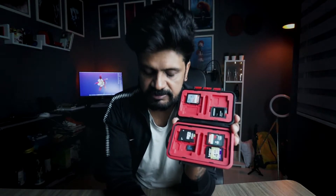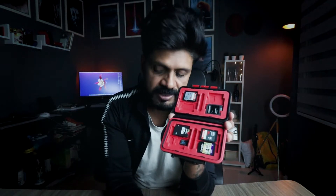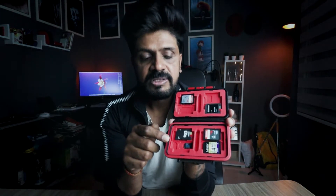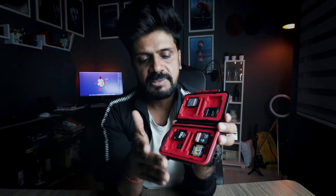There are 24 slots total: 4 slots for CF cards, 8 slots for SD cards, and 12 slots for micro SD cards. I have micro SD cards and SD cards. I don't have a CF card, so I use an SD card with an adapter.